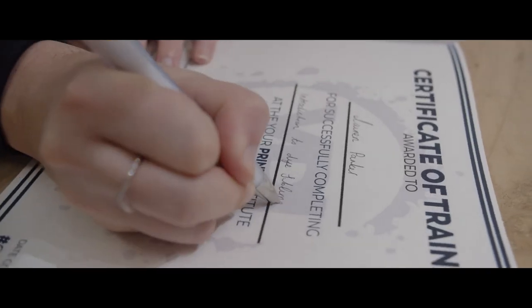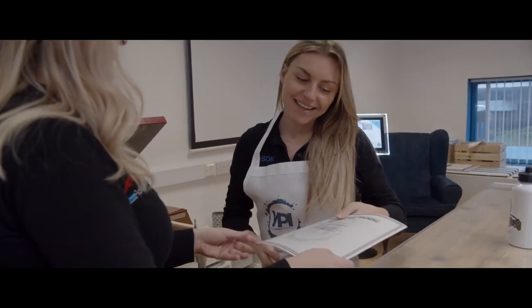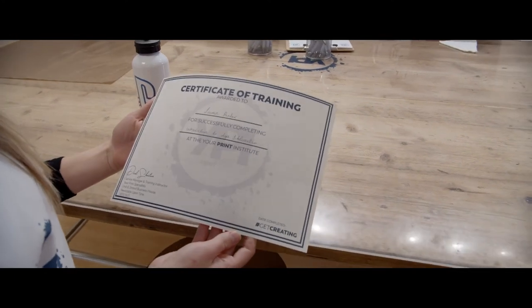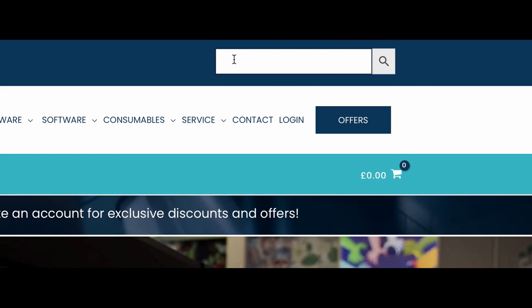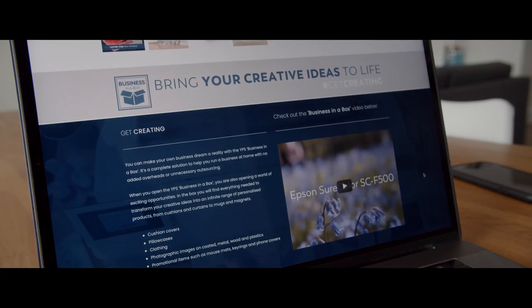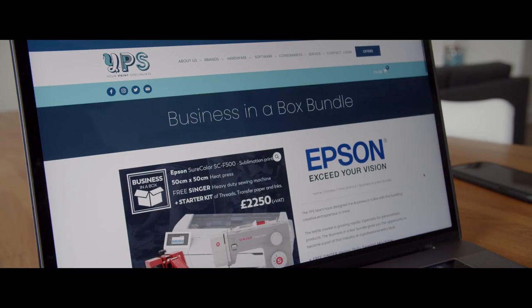We hope this course was helpful and you can now confidently create your own personalised giftware with dye sublimation. Your Print Institute's sister company, Your Print Specialists, provides the Epson SC-F500 as part of their Business in a Box, including the heat press we use today, the PixMax 50x50. If you found this course helpful, please check out our other online courses.